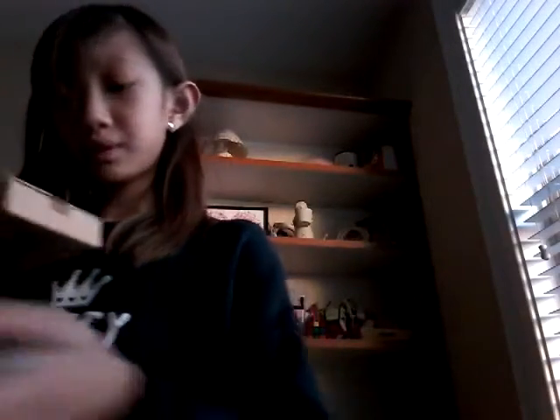These are Amazon gift cards! I'm just gonna open it up. My dad got these but I think they're for him.